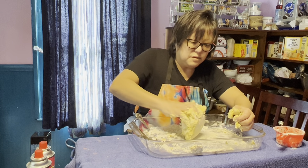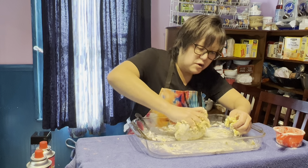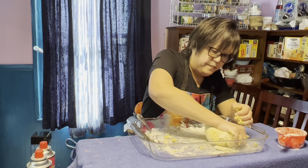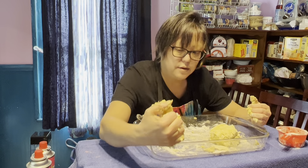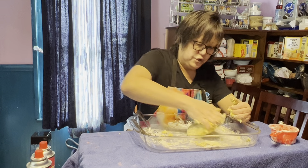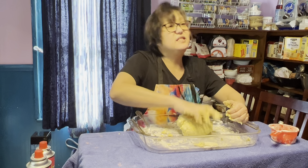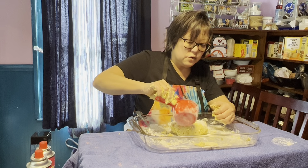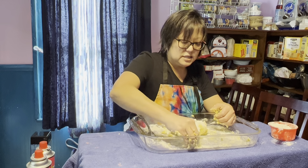If it seems too dry you can add a little splash of water, but usually it's the other way and you need more flour. Now that it's in a ball, I'm going to lift and push down — lift and fold, lift and fold. This needs a little more flour. According to the recipe and my experience, we should knead this for six to seven minutes.